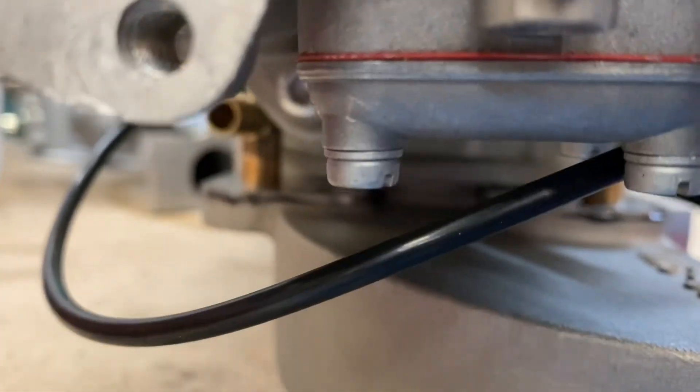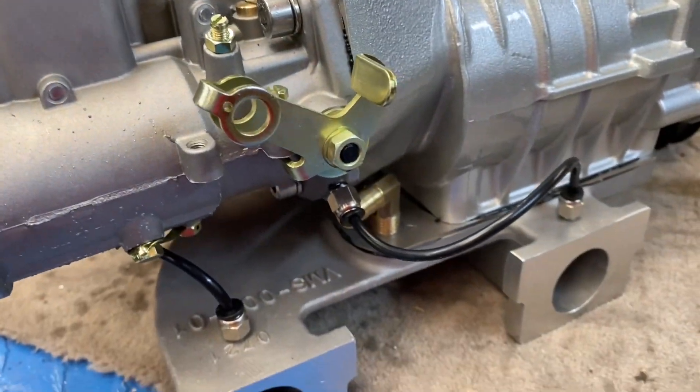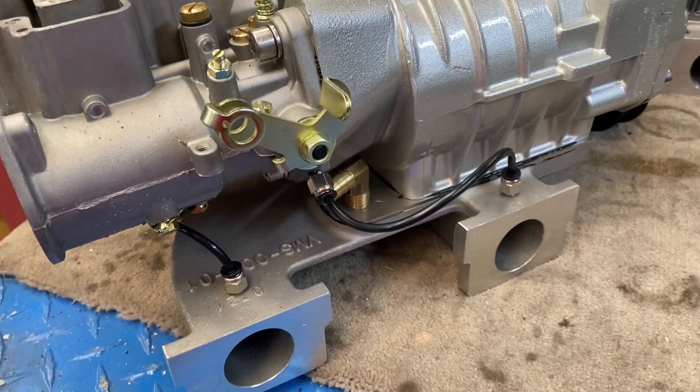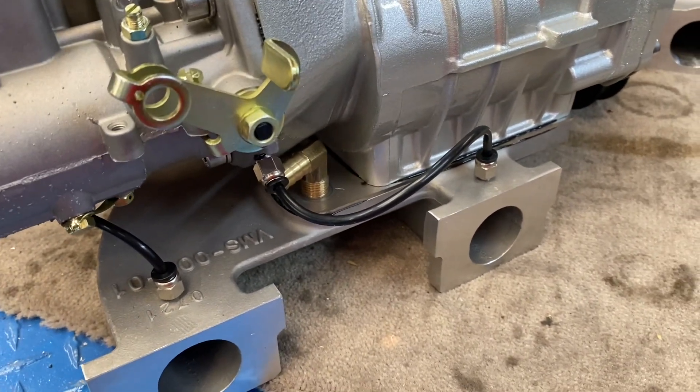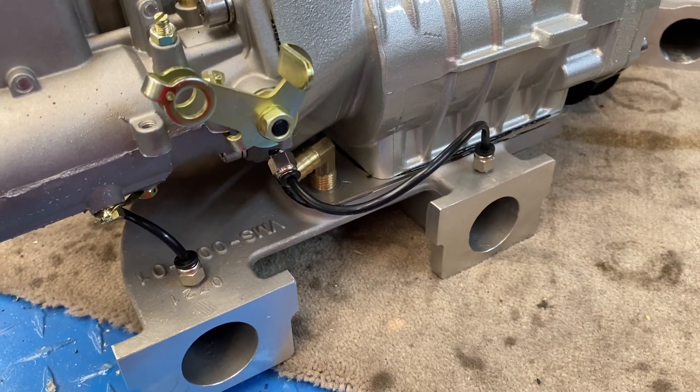That is the bypass hose pipe video. I hope that was informative for your DIY kit — these are fitted on all of the kits that I manufacture. Thanks for watching, bye.